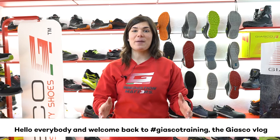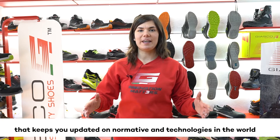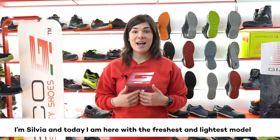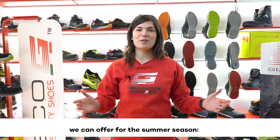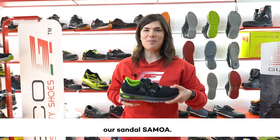Hello everybody and welcome back to JASCO Training, the JASCO Vlog that keeps you updated on normative and technologies in the world of safety shoes. I'm Silvia and today I'm here with the freshest and lightest model we can offer for the summer season: our sandal Samoa.